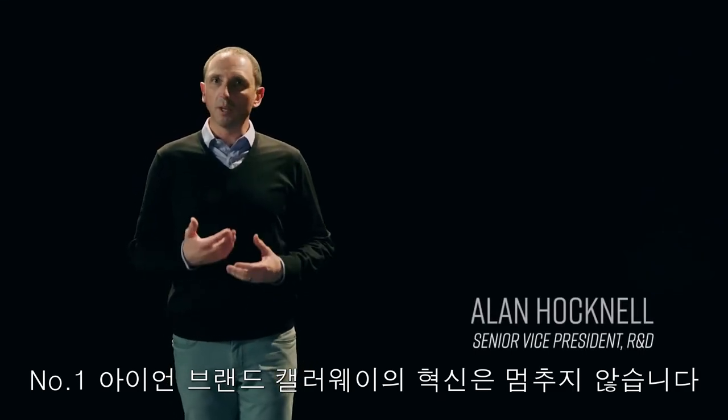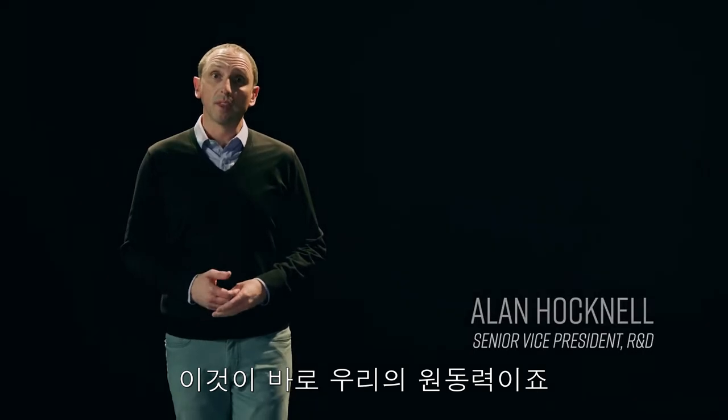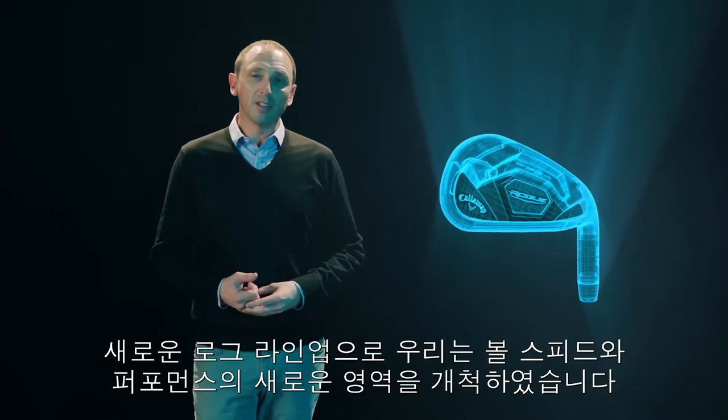Callaway is the number one iron in golf because we continue to innovate. It's a driving force behind all that we do. With the new Rogue Irons family, we've pushed ball speed and performance into the unknown.